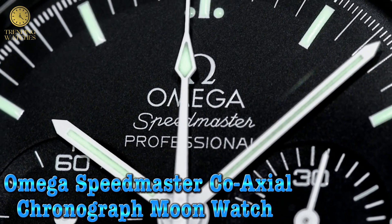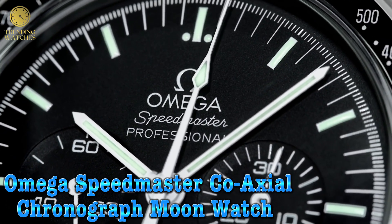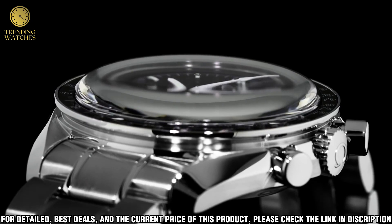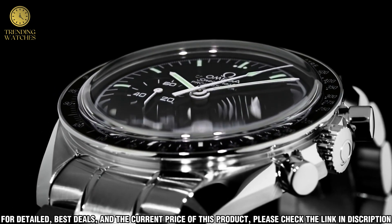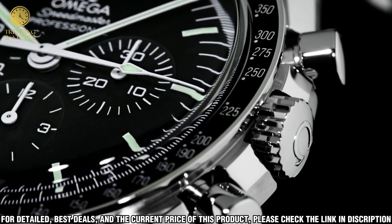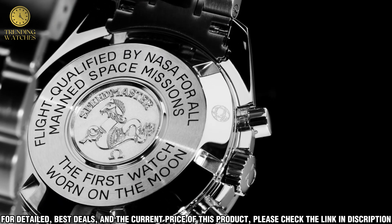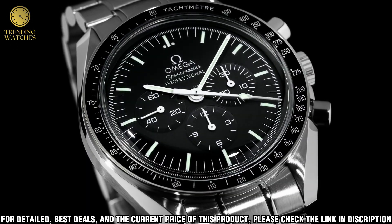Number 2. The Omega Speedmaster Co-Axial Chronograph Moonwatch is a truly iconic timepiece. It is a symbol of excellence, precision, and reliability. With its historic association with the Apollo 11 mission, it has become an integral part of watchmaking history.